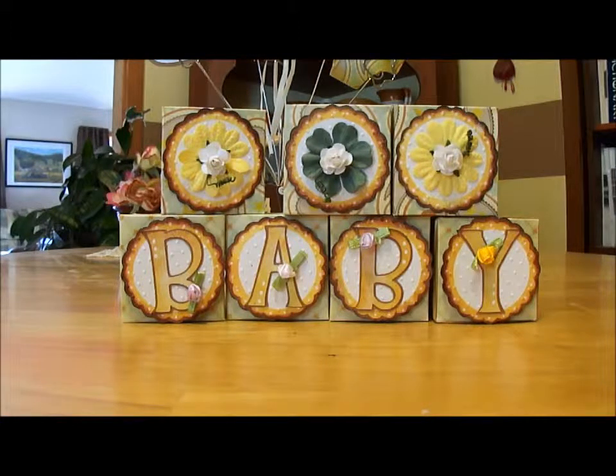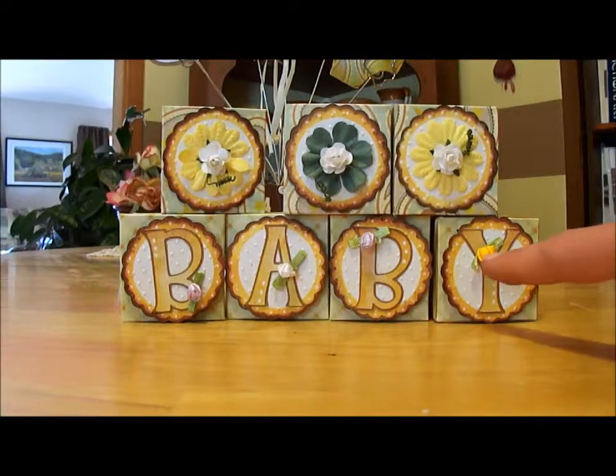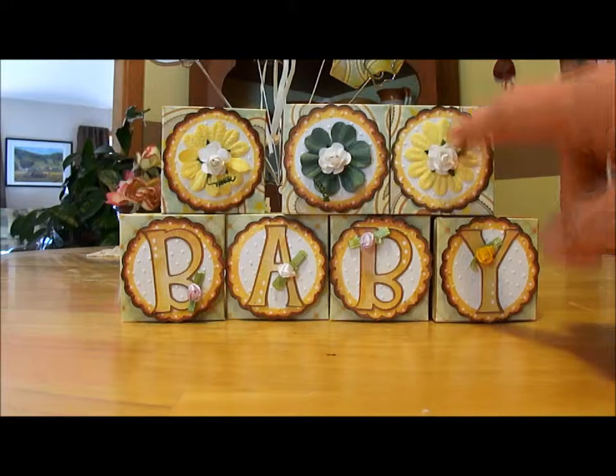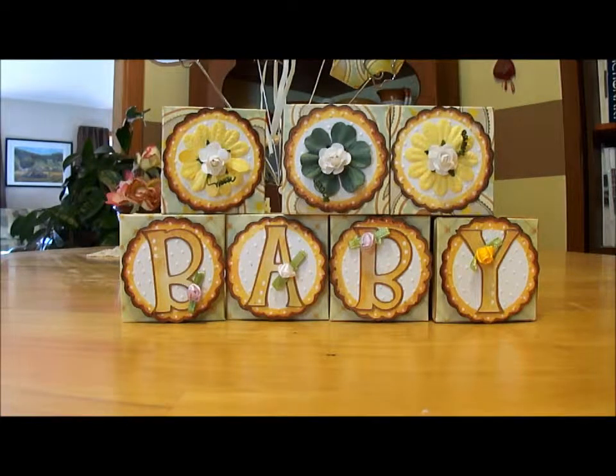I also used a Martha Stewart punch, distress markers, dimensionals, and little buttons. I think that was all, plus these little silk flowers — they're actually paper flowers. And some other things I've gotten in swaps that I'm not exactly sure where they're from. They're little laces and things.